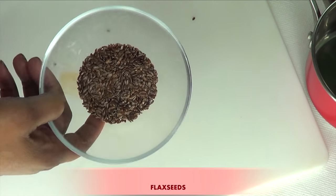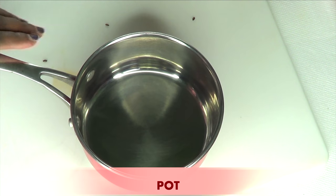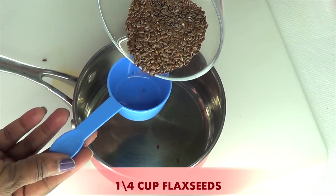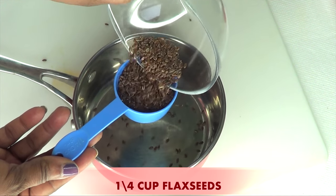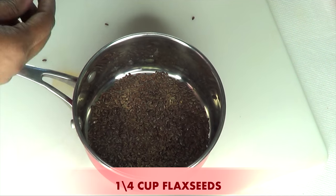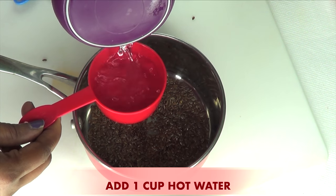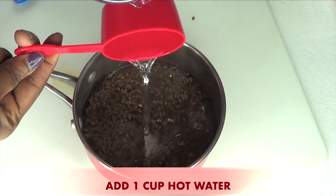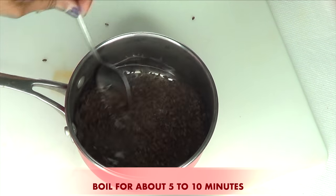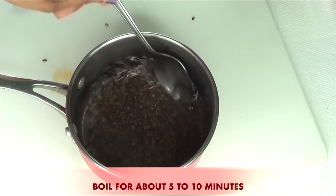So what we're going to be doing with our flax seeds today — to start with, we are going to be boiling them. So you're going to need a pot for this part of the recipe. Here I have my saucepan. I'm going to use a quarter cup of flax seeds, which is about 60 ml. We're going to pour this in the pot, then add one cup of boiling water, and then place this on the stovetop to boil for about 10 minutes.